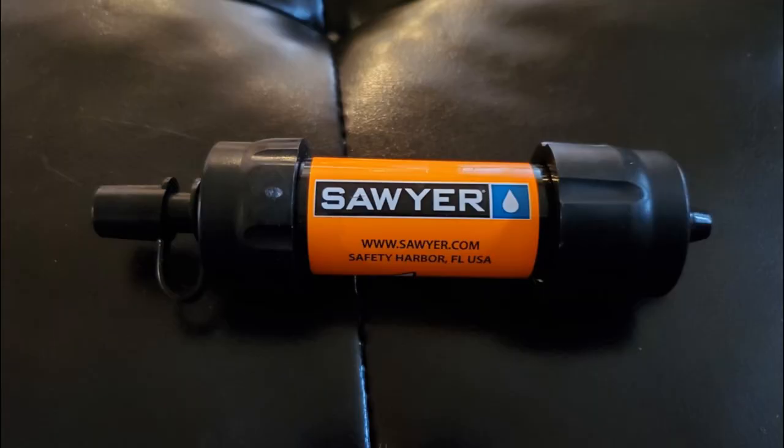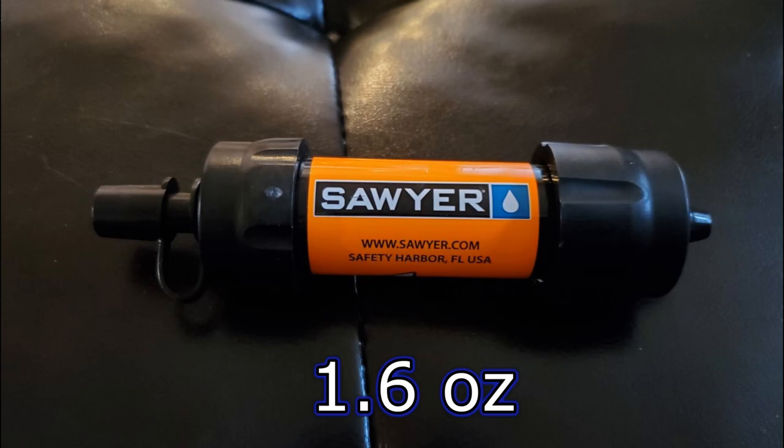So let's talk about the Sawyer Mini. It's very simple, very easy to use. You just pop the lid and you can screw it on many different types of water bottle. Most used is the Smart Water Bottle. You can put it on and actually leave it on. A lot of hikers just leave one dirty water bottle with the Sawyer on and one with clean water, so they know exactly which is which and can drink straight up. That's one of the good things about the Sawyer Mini and Sawyer Squeeze — all the Sawyer line.